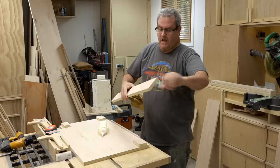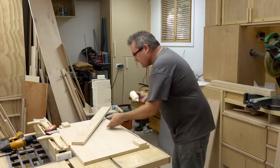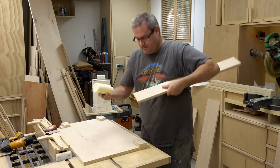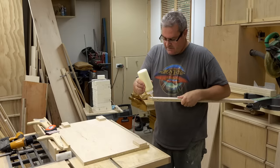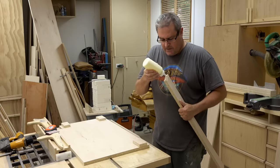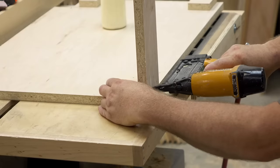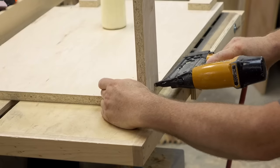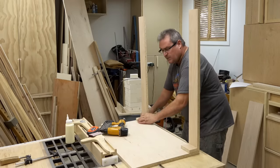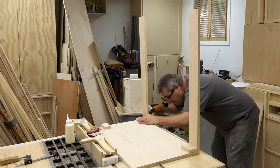With those blocks added, it's time to start actual assembly by adding these stretchers. I'm going to glue these in along with some longer brads — I switched to one and three quarter inch nails so I'll have a better hold. Then it's just adding the other two in the same way, and I've got one more to add along the top at the front.